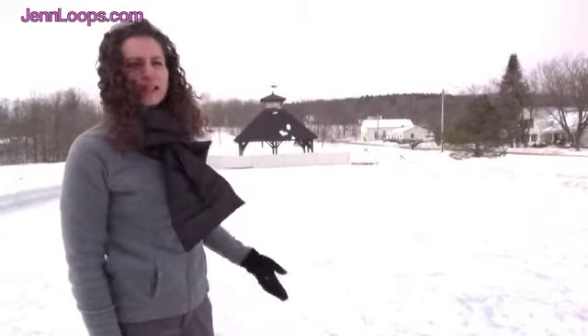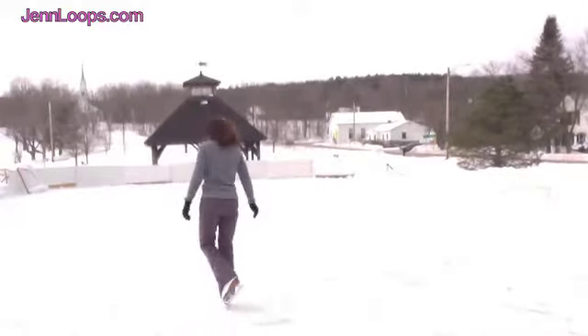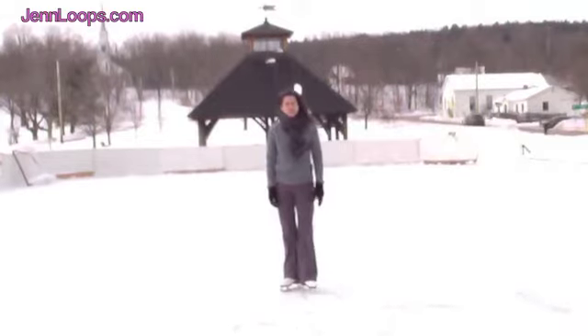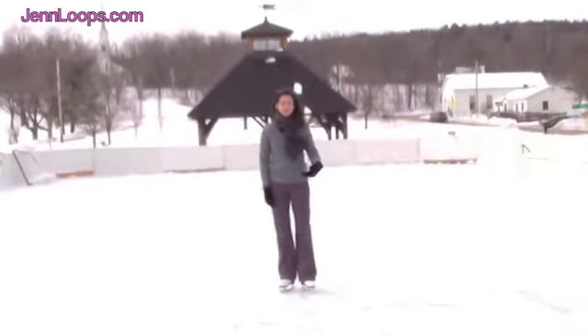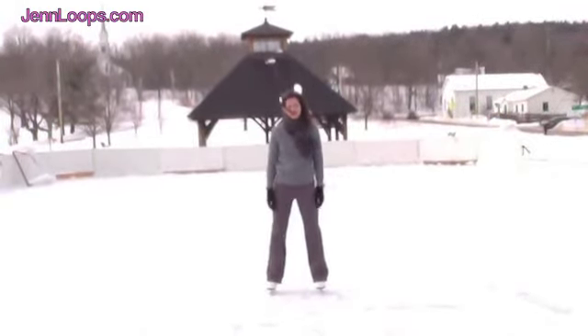First, I'm going to make a long axis in the snow. When doing the Choctaw sequence, I tell my skaters to keep their left foot on the left side of the long axis and their right foot on the right side of their long axis.